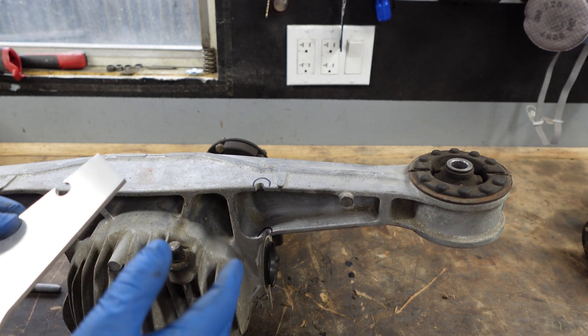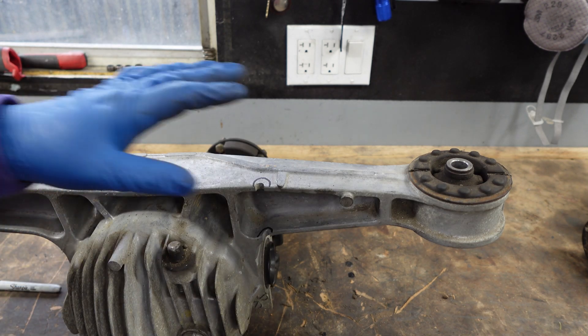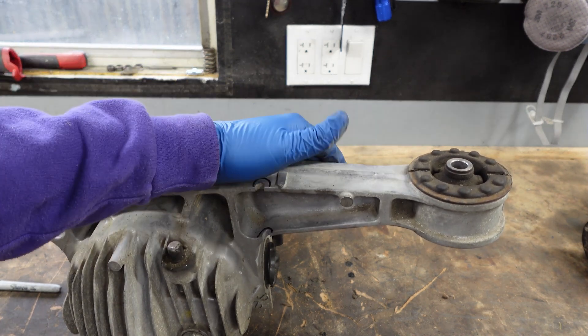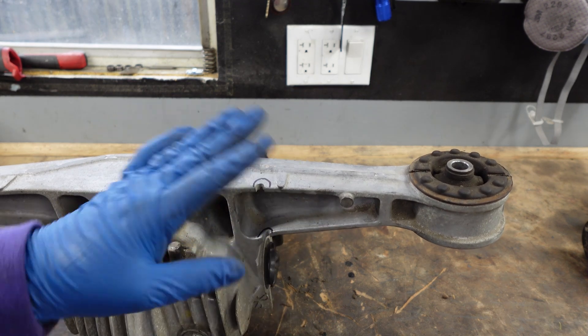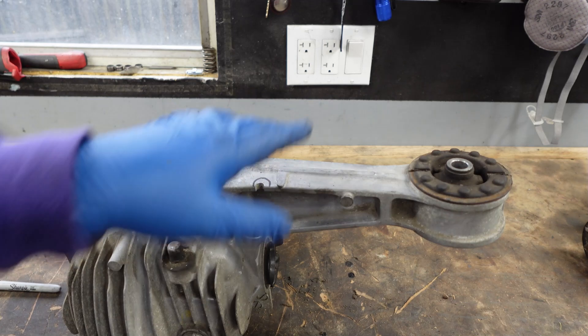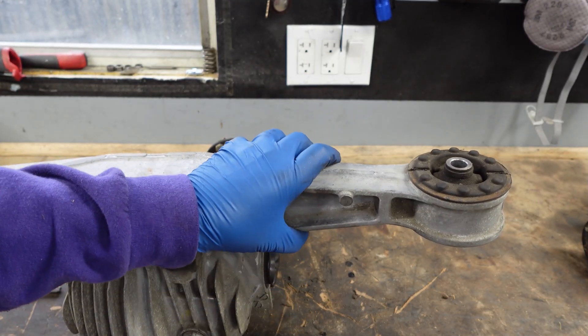I always recommend this to anybody that drives their car spiritedly. There are other companies that offer these — guys that offer the whole plate that goes across the back, people that plate the front. There's a company that offers a bolt-through option that is not, in my opinion, any good because you can crack right through there. You're just adding more flex points and it doesn't actually make the unit one piece.